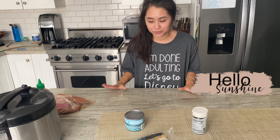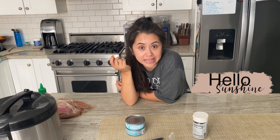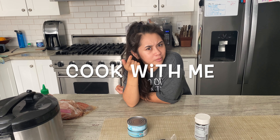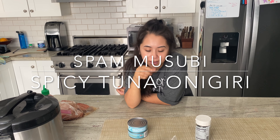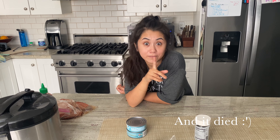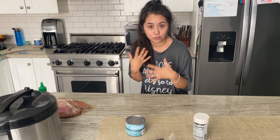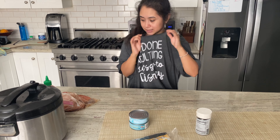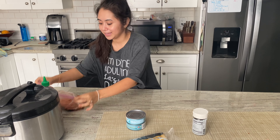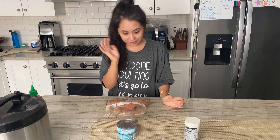Hi guys! So this is take two of this. I am trying to record a video to show you guys how we make spamasubi and sushi onigiri. We recorded this on my camera and the audio was not working, so now we're on my phone. I'm in this shirt because I got oyster sauce all over the top I was wearing. We already kind of started, so let me catch you guys up.